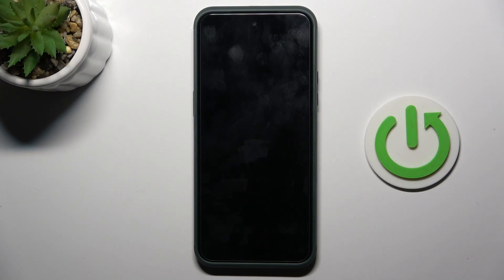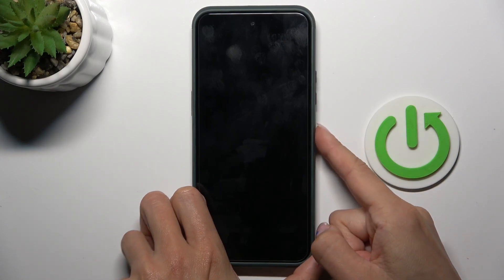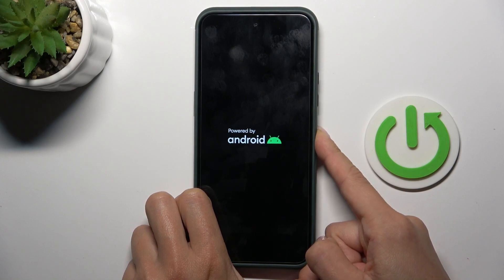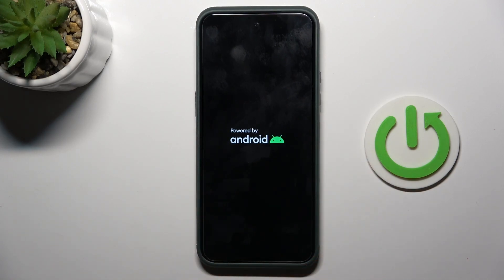If it still doesn't work, try to tap on the power button again and it should work within a couple of seconds.